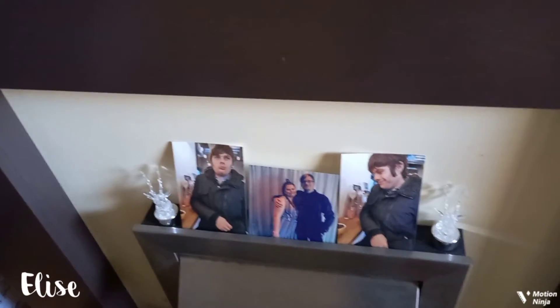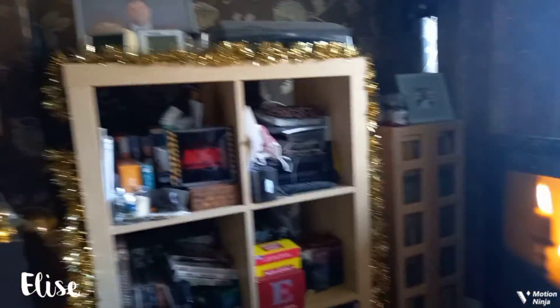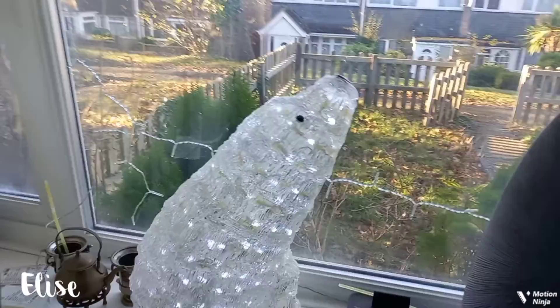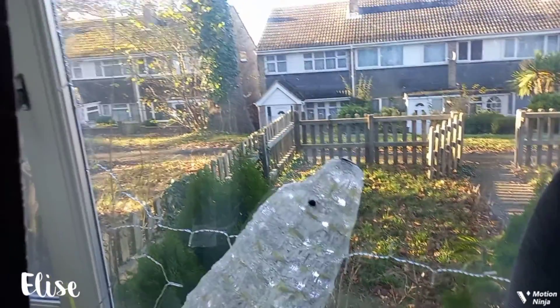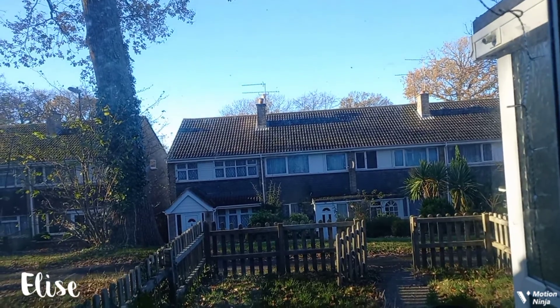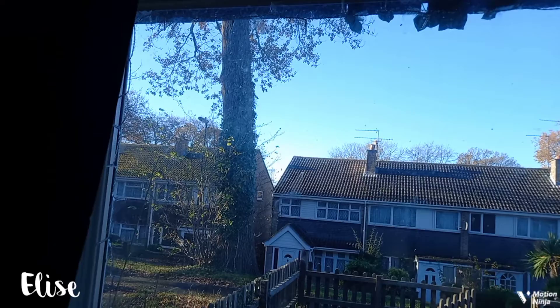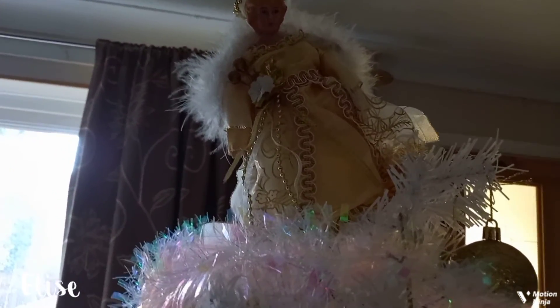Those reindeer have run out of battery — I need to get batteries for those. And then there's tinsel going around there. There's the polar bear in the window who is really cute — I haven't named him, I'm not one of those that does that. I've got my lights in the window but only seven of them work, so I'm going to need to get some more lights. Let me give you a closer look at the beautiful little angel. I'll end it there — thank you so much for watching and merry Christmas!